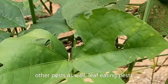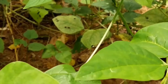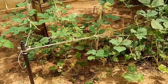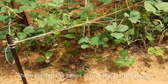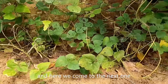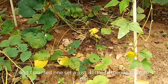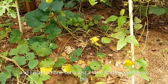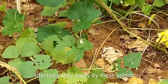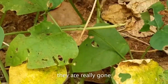Other pests as well — leaf-eating pests have cut off all the juicy and succulent portions from my bean leaves. I have planted the beans in four places: here is one in the center of the field, here we come to the next one, and here is the fourth one. I planted one set just a little further apart. All four sets of bean plants have been affected pretty badly by these aphids — they are really gone.